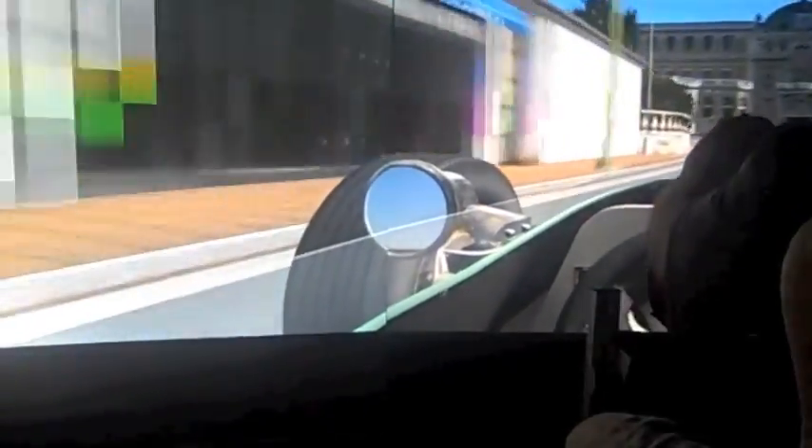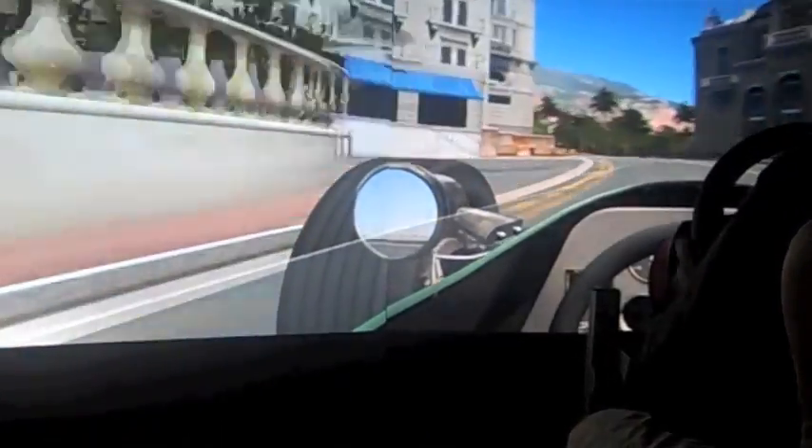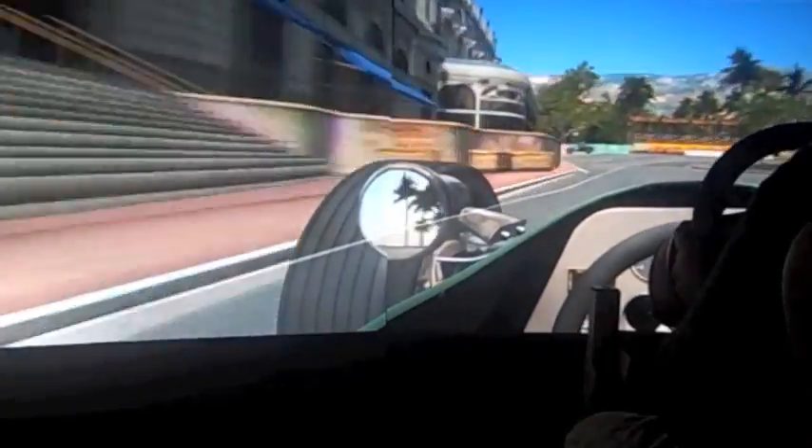Over the curb — over the curb again. As you can see, I'm not doing a very good job of it yet.